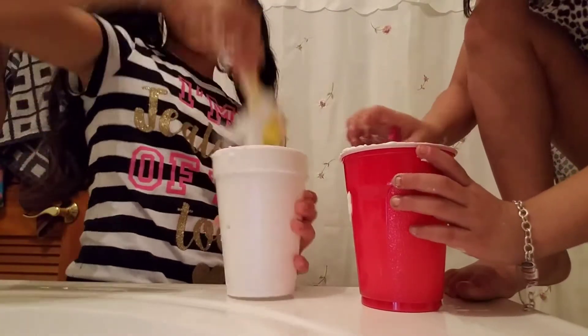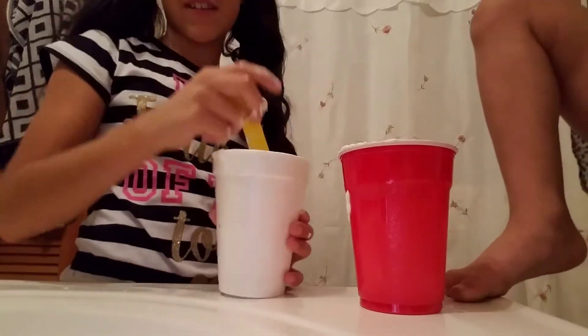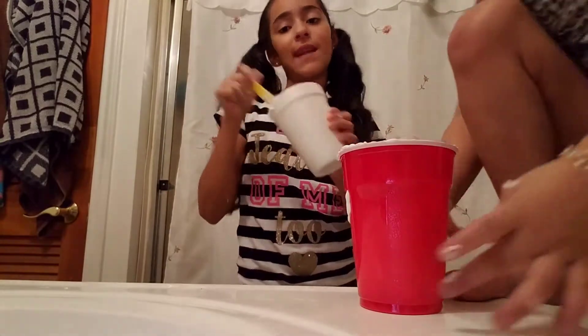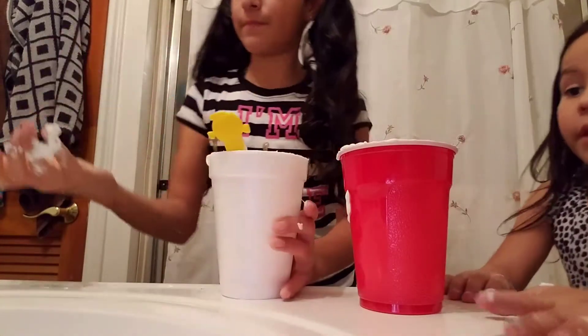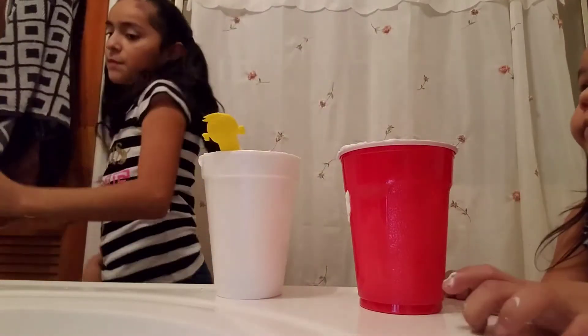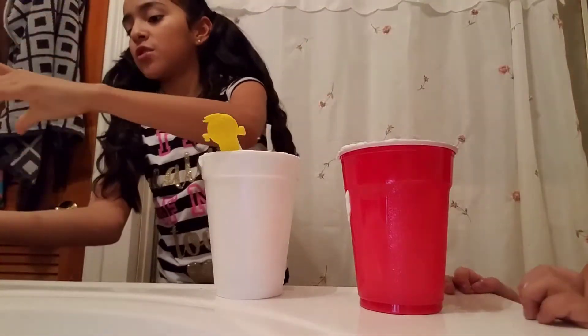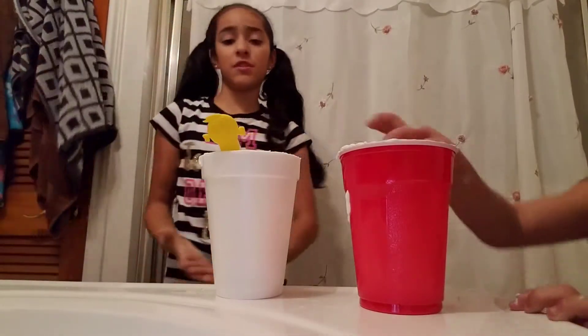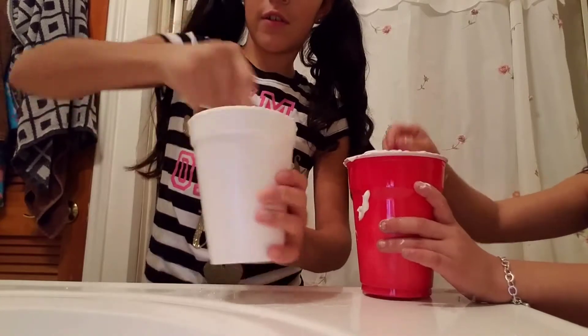Don't listen to the people that say I don't use a lot of contact solution, because you can use however much you want — it's not going to get hard. If you don't believe me, I make good slime, I just put like two drops. My name is Bella, I make good slime. We put a lot of contact solution and it turns out good — it's fluffy and it stretches.